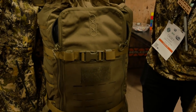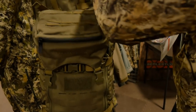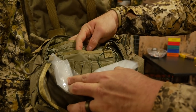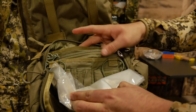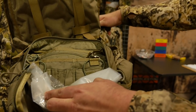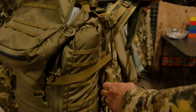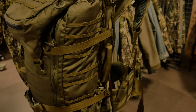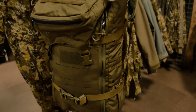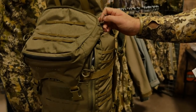It comes with a rain cover that zips out from the bottom, and the lid is a nice oversized lid with magazine pouches and zippered pockets for organizing small items. The pack also has carry handles on the side, which is extremely convenient, and oversized cup holders on each side. This is the new G2 Gunslinger 2, brand new for 2019 and just released today.